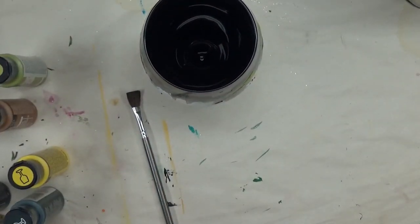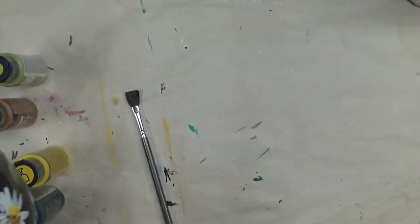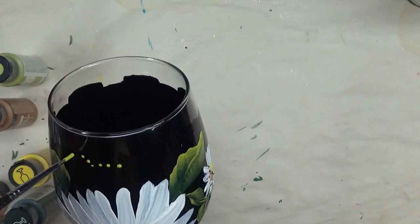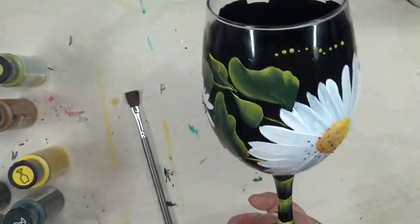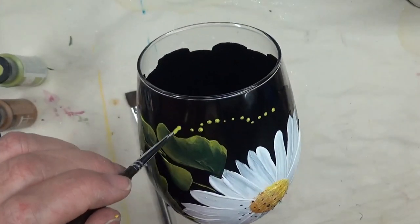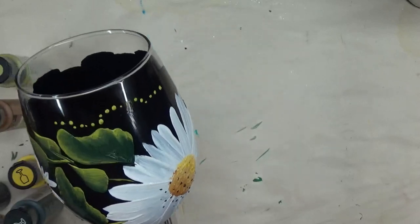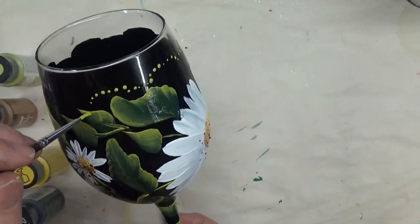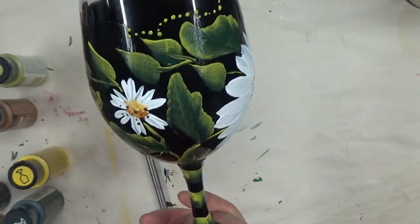One last thing: I'm going to take my stylus and around this top edge I'm just going to add some dotting. You can leave this out if you don't like it — it ties in the green, though you could use a different color if you wanted, even white, or a contrasting color you think would work with your design. I could think of gold or silver, for example.